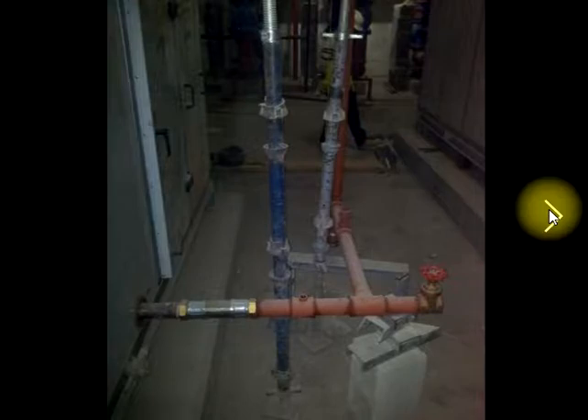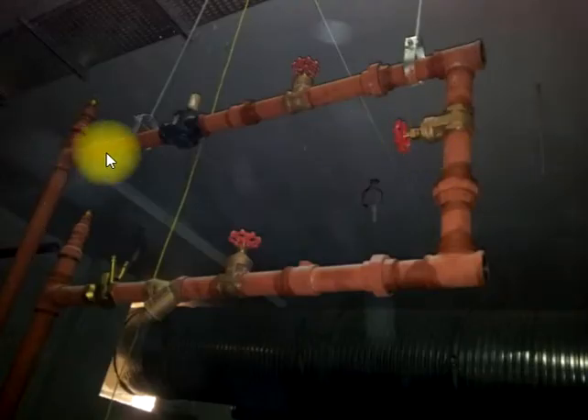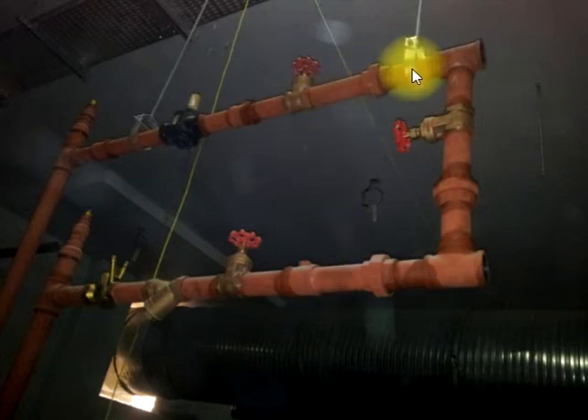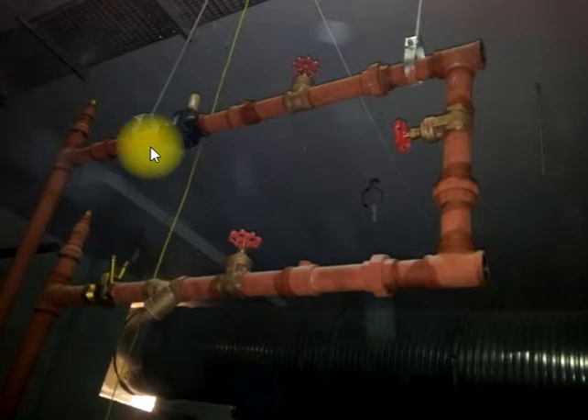As a QA, inspection engineer, or site engineer, you should know what the errors are. Here are all the wall packages. You can see there is no rubber — it should have rubber. These are channel supports. We discussed this one previously.